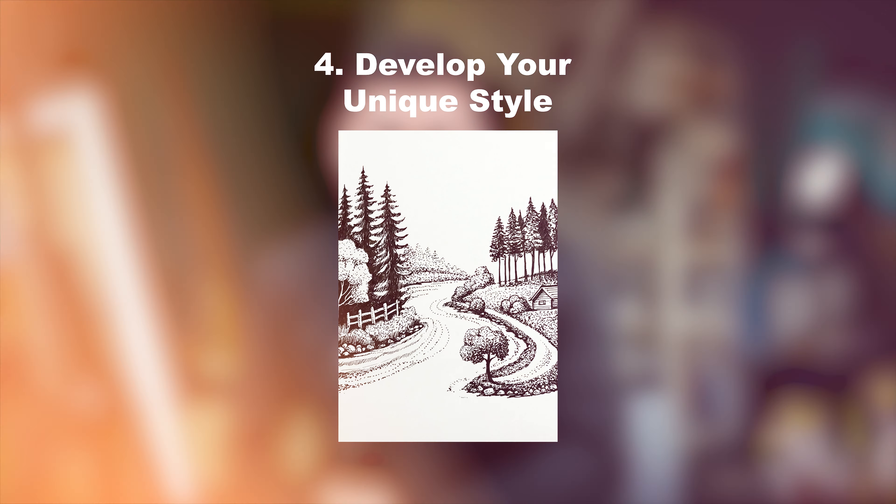Tip number 1: Master the Basics. While starting with a pen drawing, you have to really focus on the basic shapes first. Rather than going directly into detailing, if we start with the basic shapes, that will help you gain more confidence as the artwork progresses.